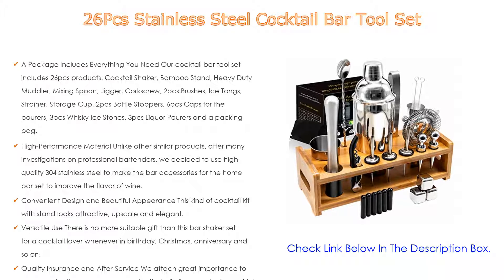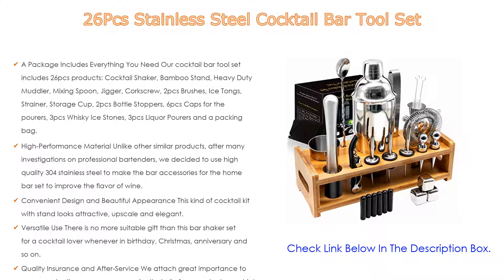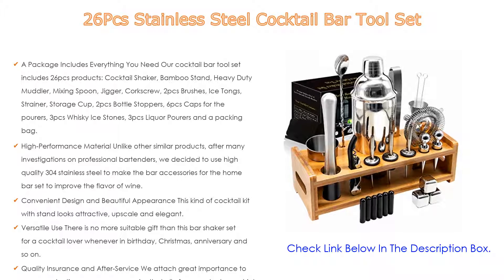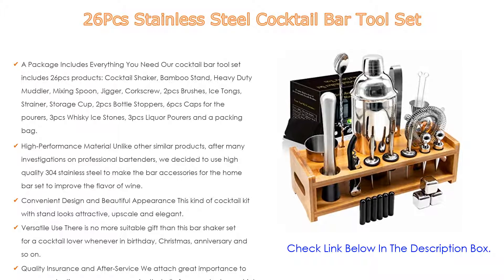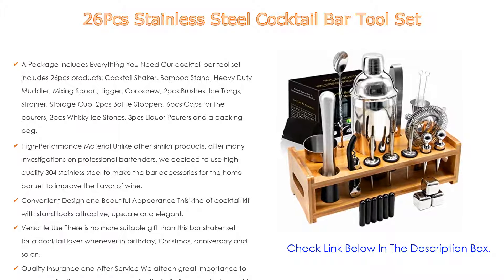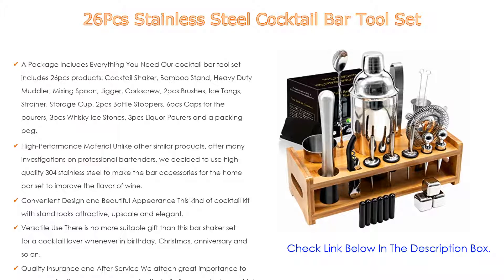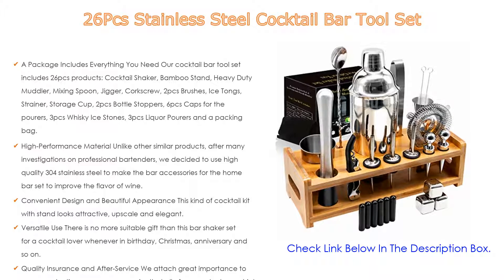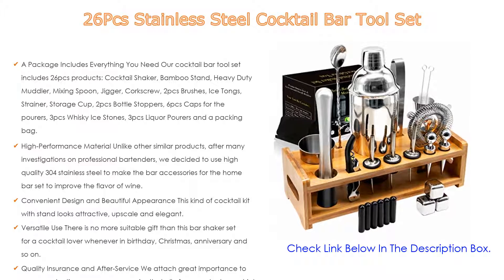High performance material: unlike other similar products, after many investigations on professional bartenders, we decided to use high quality 304 stainless steel to make these bar accessories for the home bar set, to improve the flavor of wine. Our products are bold enough to be everlasting, rust-proof and safe, and the stand is made of renewable bamboo — environmentally friendly and healthy.